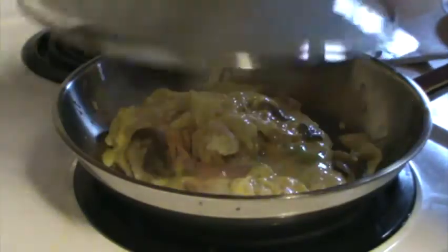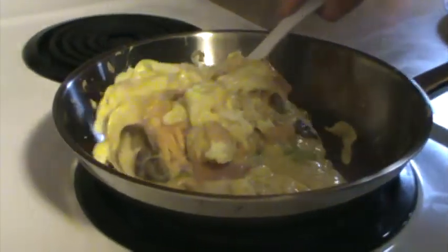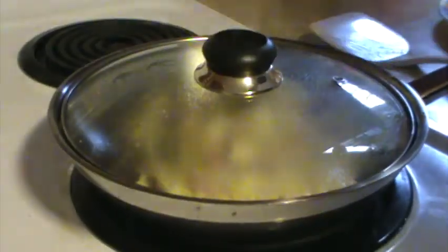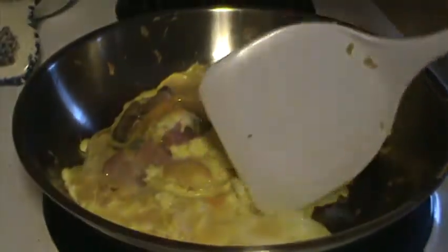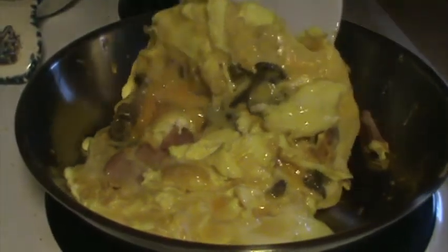Just let it sit for a while so that it can cook through. It's important to routinely check to make sure that it's still cooking, but that it's not burnt. Once your pancake omelette is nearly cooked through, you can go ahead and flip it into itself like a normal omelette.